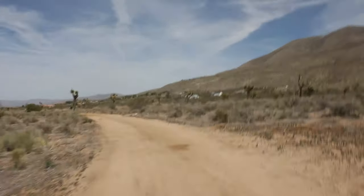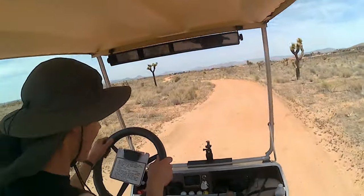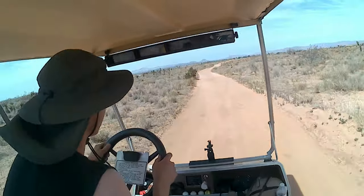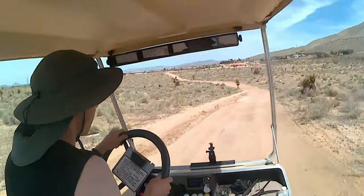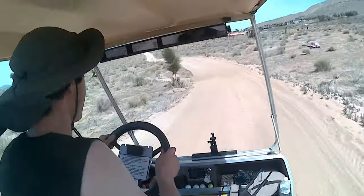All right guys, let's take this roller coaster for a spin. Here we go.